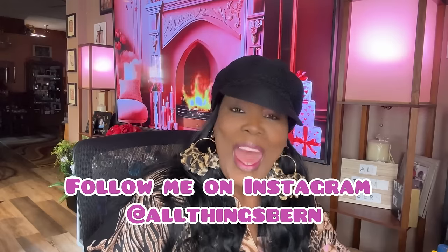Also go follow me on Instagram at All Things Burn — I'll be happy to follow you back. My Instagram is growing since I've been asking you all to follow me over there. I'm able to communicate with you guys more because you can send me direct messages, and I try to respond within 24 hours. Thank you all — I appreciate every last one of you. Let's jump into this Dollar Tree haul!